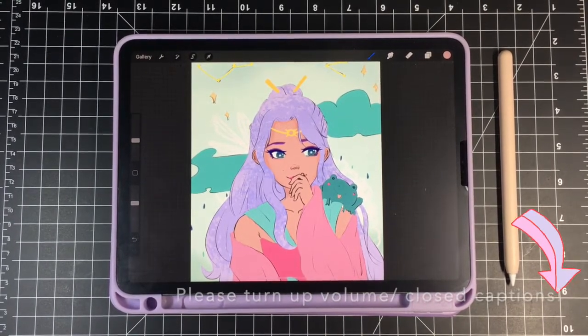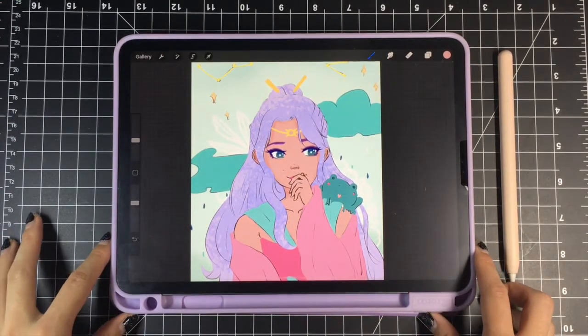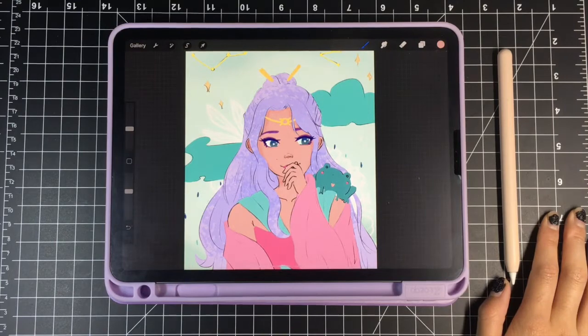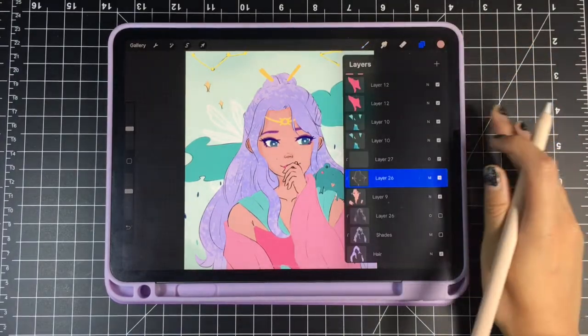Hey everybody, my name is Karina and I'm going to show you how I color hair and skin. I have this iPad and I use Procreate and the Apple Pencil — I'll link everything in the description so you guys know exactly what I'm using. Right now all I have is my line art and my base colors filled in already.